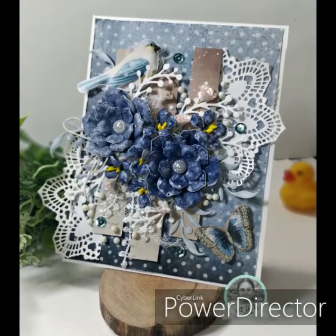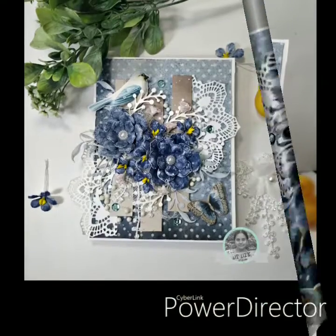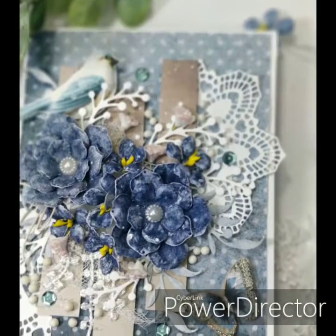Hello everyone, I'm Shaila of Adira Creations from India. I'm here today to share a video tutorial on a floral card for DIY blog using papers from ITD Collection.